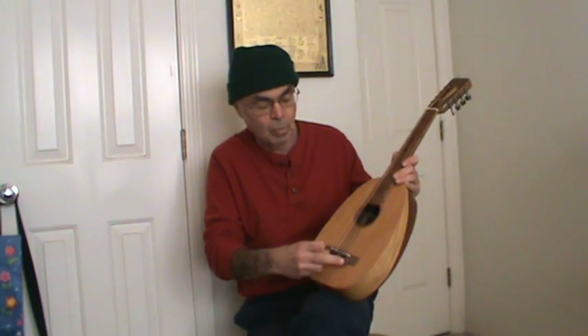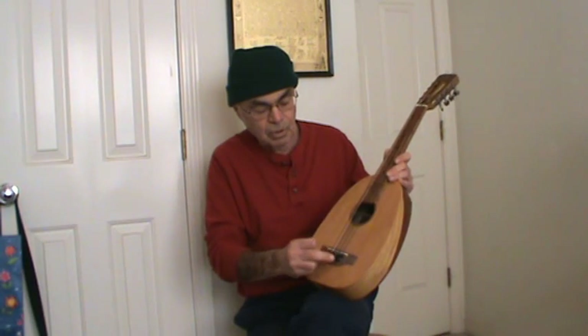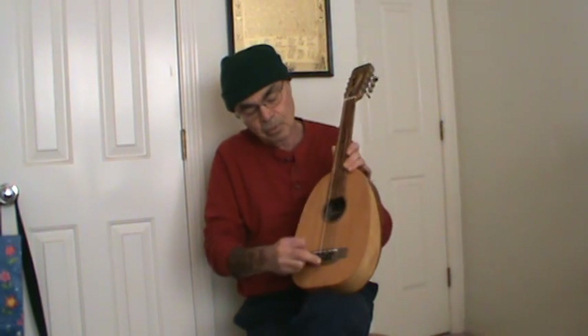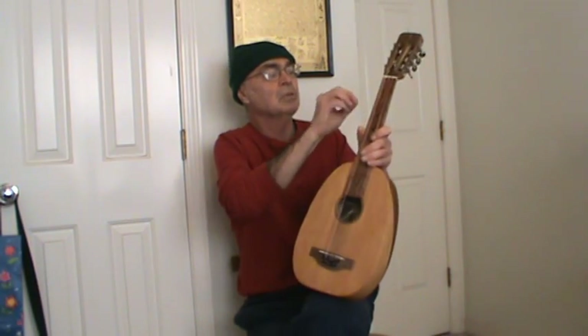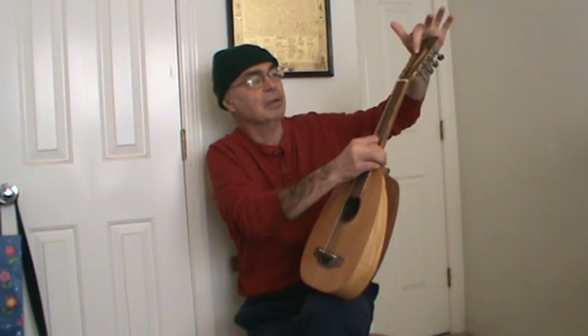The bridge is made out of local eastern walnut. The saddle is carved bone, and the tuners are made out of ebony with little dots, bridge pins, and there's a bone nut saddle. The tuning machines are standard mandolin tuners, and it's got an open slot head like a mandolin.